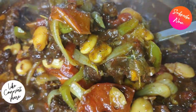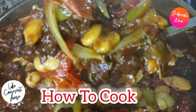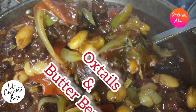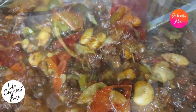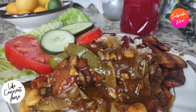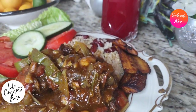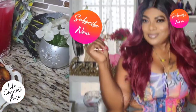Welcome back to the channel and to my kitchen — How to Cook. Today we are making oxtail and butter bean, fast, seasoned, and simple. Make sure you subscribe if you haven't, and turn on your post notifications so you won't miss another upload.